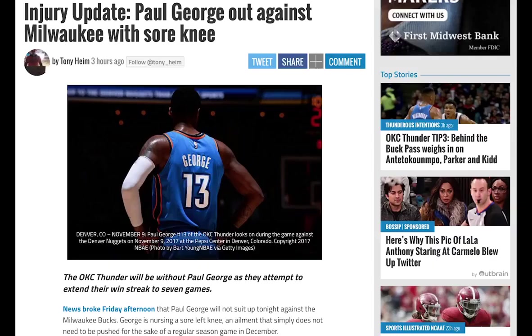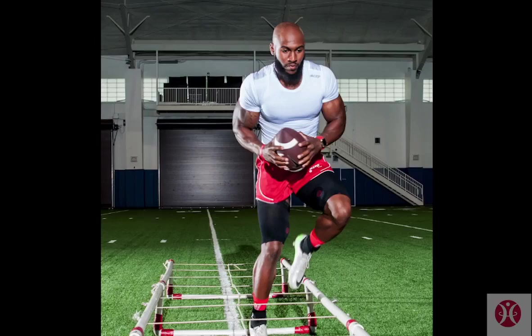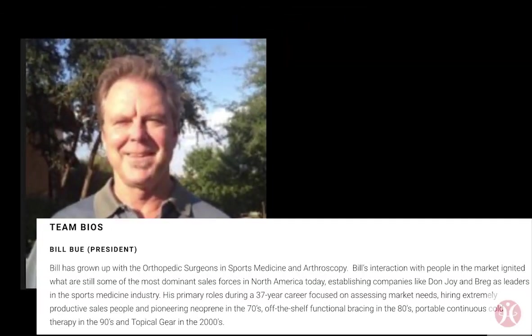Athletes fear two things in their sport: failing and getting injured. Topical Gear has worked closely with doctors around the world to bridge the gap in sports medicine and reduce the risk of injuries. Bill Buu's collaboration with Medi has given athletes a little peace of mind.